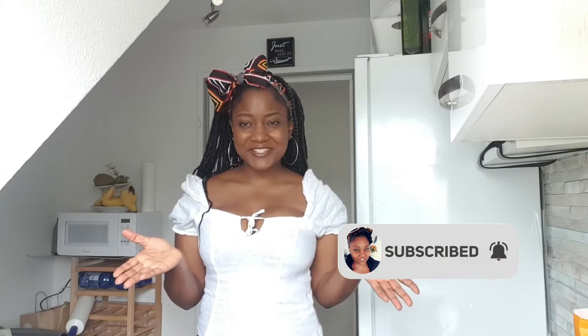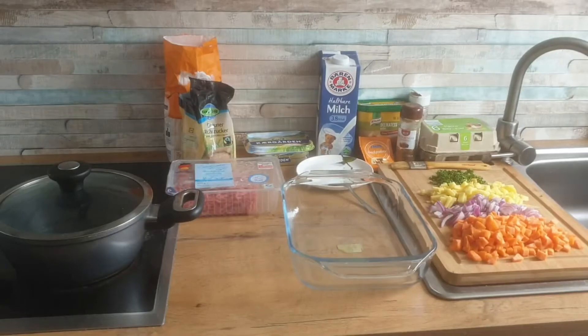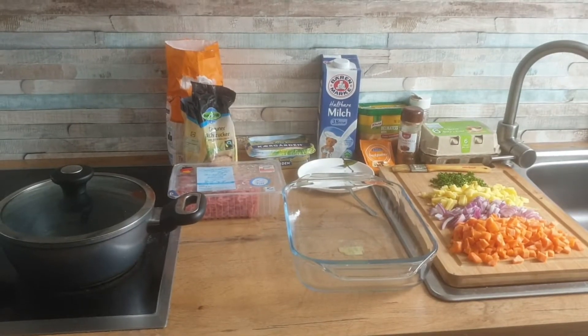Hi guys, welcome back to my YouTube channel. Today we're in Tiki's kitchen and I'm going to be sharing a recipe with you. It's actually my sister's recipe — she makes the best pie ever and I learned from the best. I thought, why not share with everyone so that we all can become the best? So let's get started.